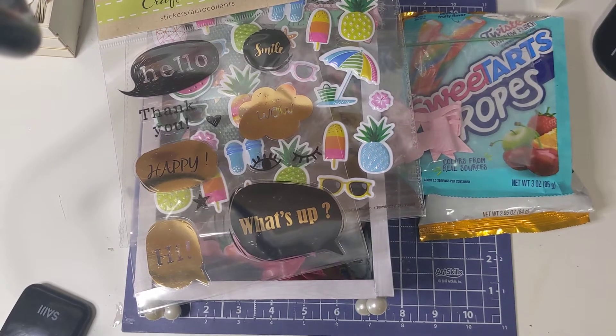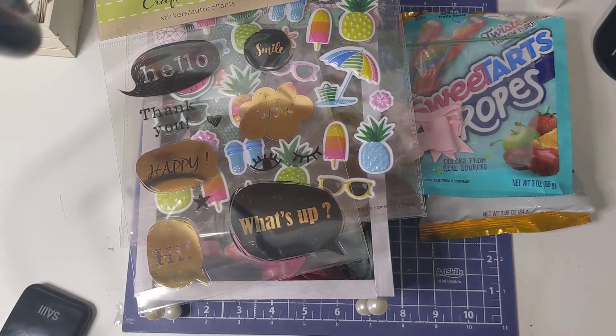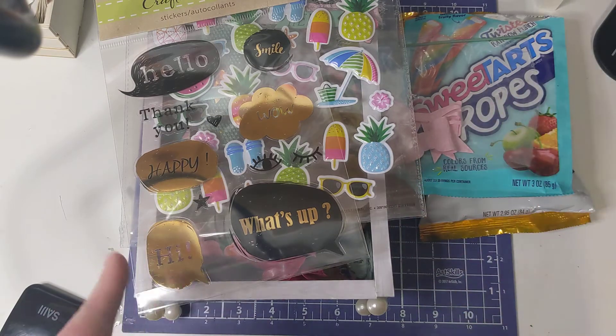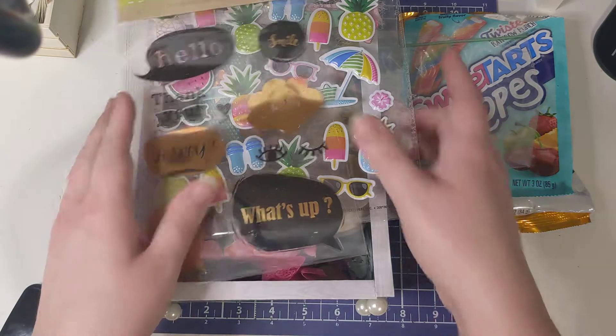Hey everyone, welcome back to my channel. So today I wanted to show you the mini bookcase that I got from my partner on paper art swaps, Rachel. So this is everything she sent me. I got this on Monday but I got sick and so I wasn't able to record, but I wanted to go ahead and show you guys what she got me because I do that for everybody. So let's go ahead and dig into that.